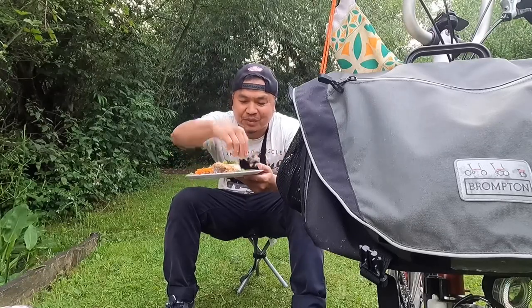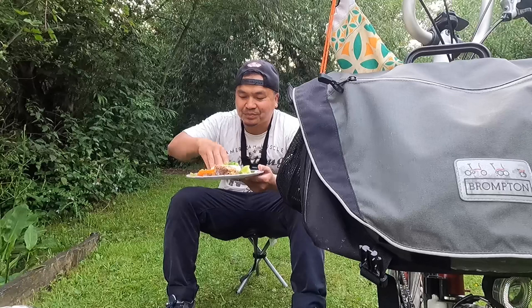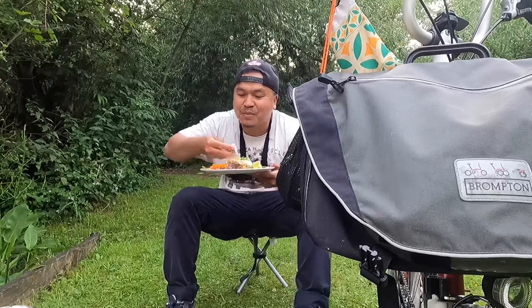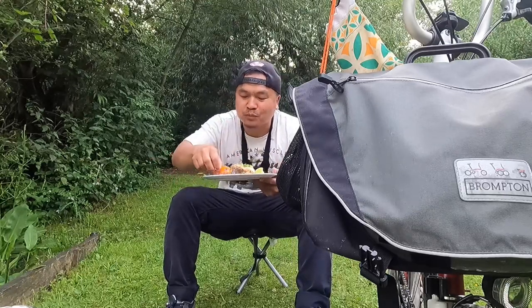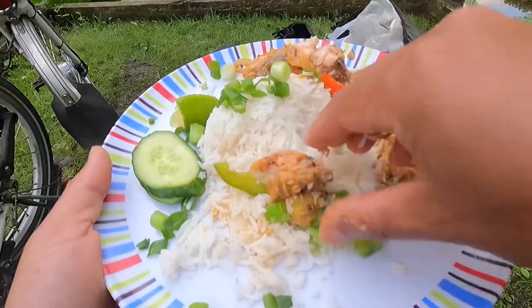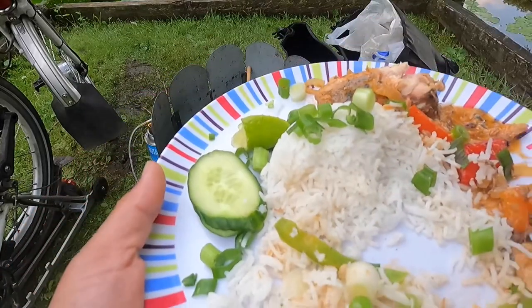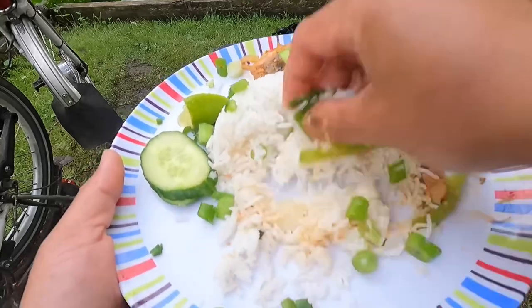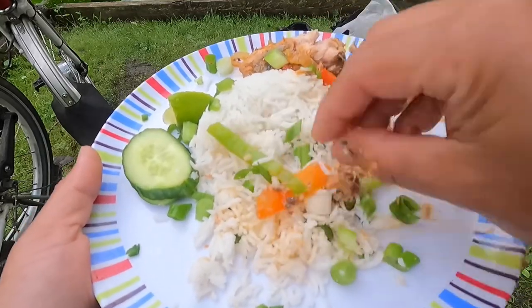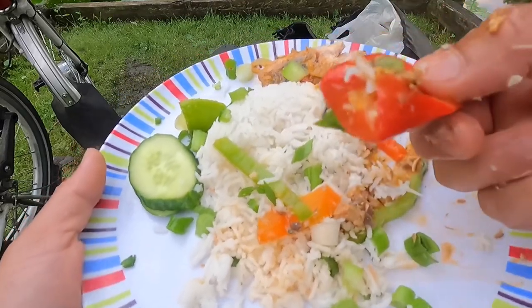Let's eat, everyone — I'm using my hands. Perfect. Chill this!